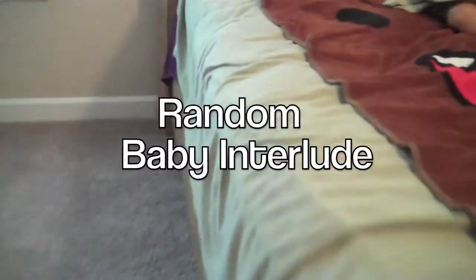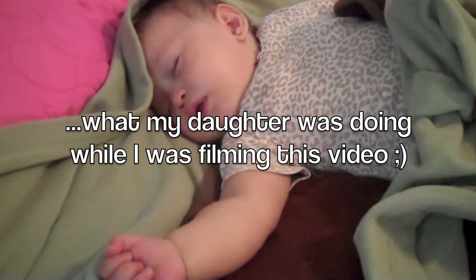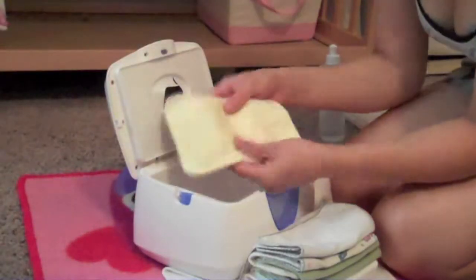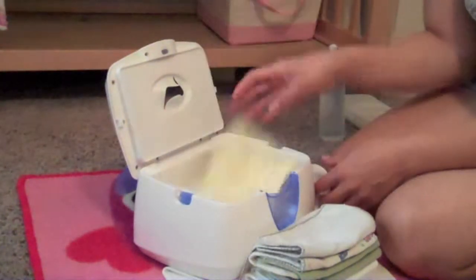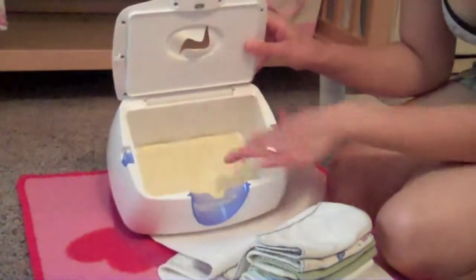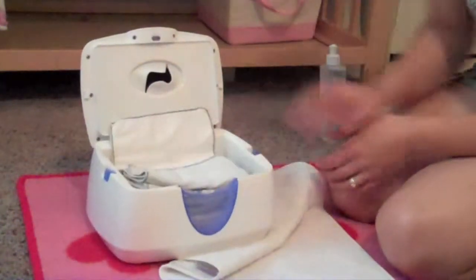Now what I do is I'm going to open my wipes warmer. With heavy duties, because they don't really pop out that easily since they're a little thicker, I just lay them in the bottom of the wipes warmer. When I need them, I can just open it up and reach down underneath to grab one. So I'm going to take my stack of accordion folded wipes and pop it in there.